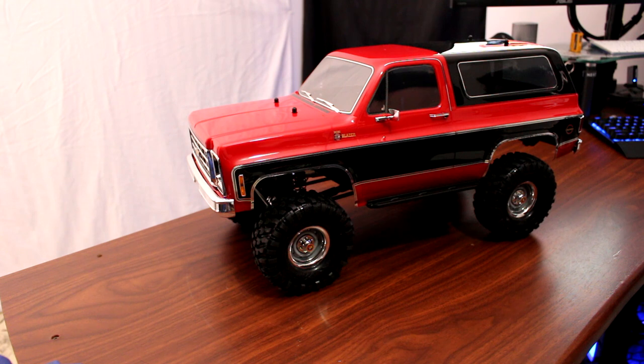Welcome to another video by DJI Spiracy. Today I want to talk to you guys about the new Traxxas TRX-4 K5 Blazer.